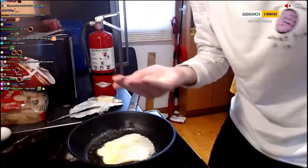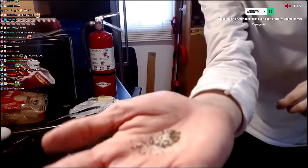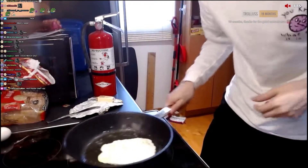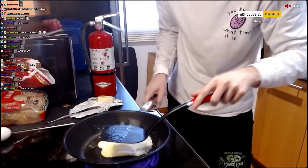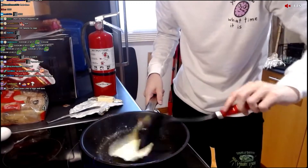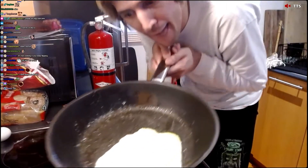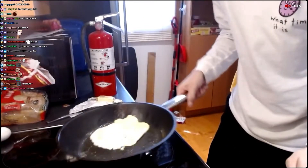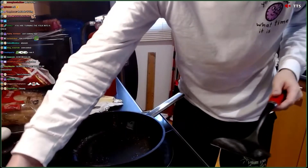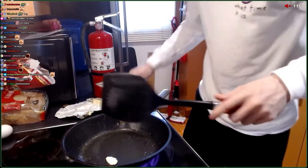More salt and more pepper. Salt and pepper. Looks okay. Looks not fantastic, but it is what it is. Let me show you the difference between good egg and bad egg.